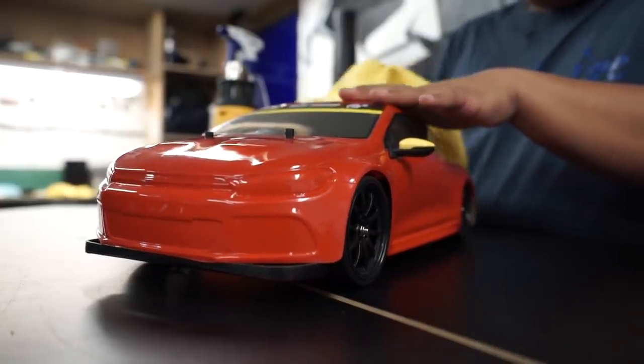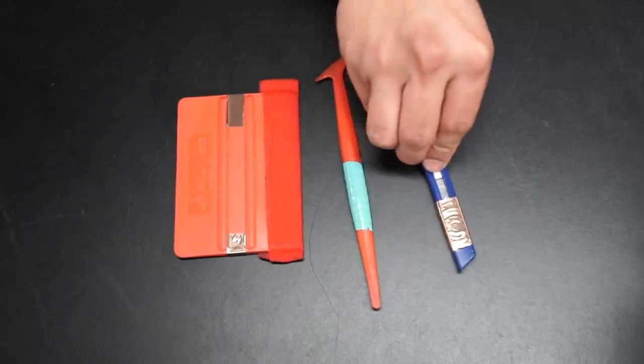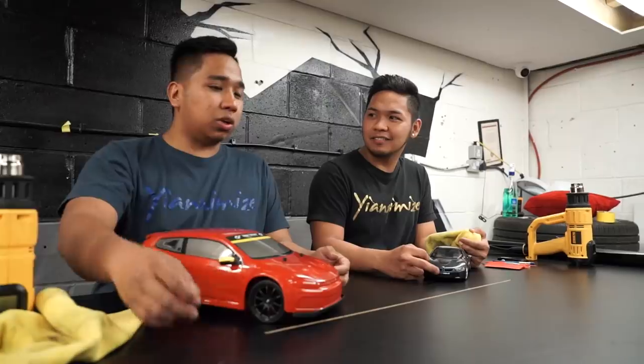Especially if you put this one as a display at home, it's gonna be dust everywhere. So you have to make sure it's properly clean so the vinyl will stick properly. For stage two, obviously you need tools: you need a squeegee, flex trim, a knife — which you have to be very careful with — a snee to cut the vinyl material, and a heat gun.